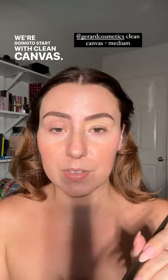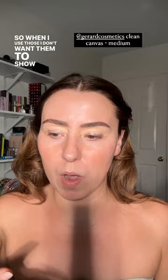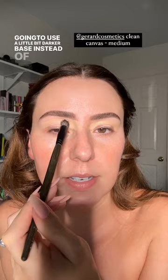We're gonna start with a clean canvas. I'm going to use the shade Medium because I want the eye colors to still show up pretty true, but I don't want them to be super bright. Remember: the lighter the base, the truer the color. I'm going to be using tones that have a lot of red in them, so I don't want them to show up too bright — too primary. I want them to be a little more dull, which is why I'm using a slightly darker base instead of shade Fair, which I normally use.